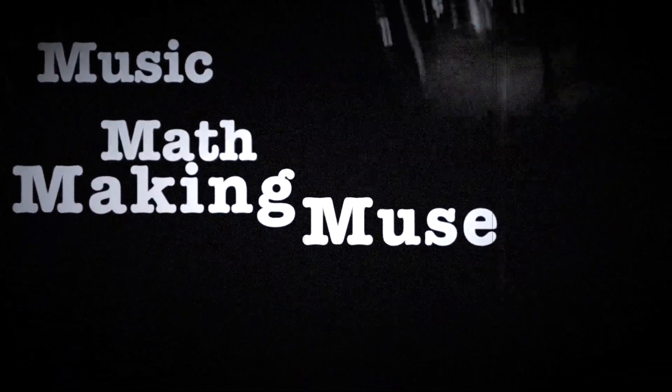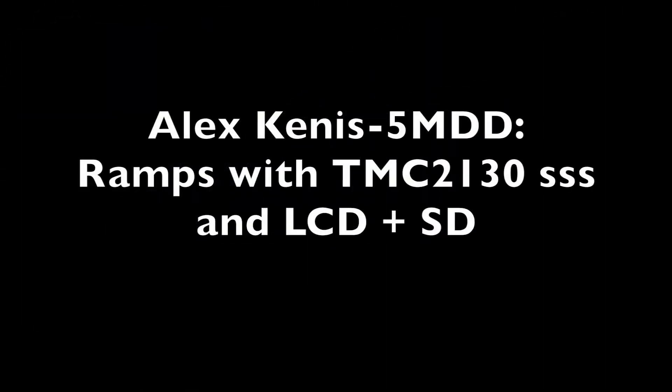Here's another quickie. As I mentioned in a previous video, I got some Trinamic TMC2130s from Phyllis Struder, and I've been waiting on those to do a couple of things. I was actually going to do a music gear related video first, but I got the wrong resistor order in, so I'm going to do this for now.